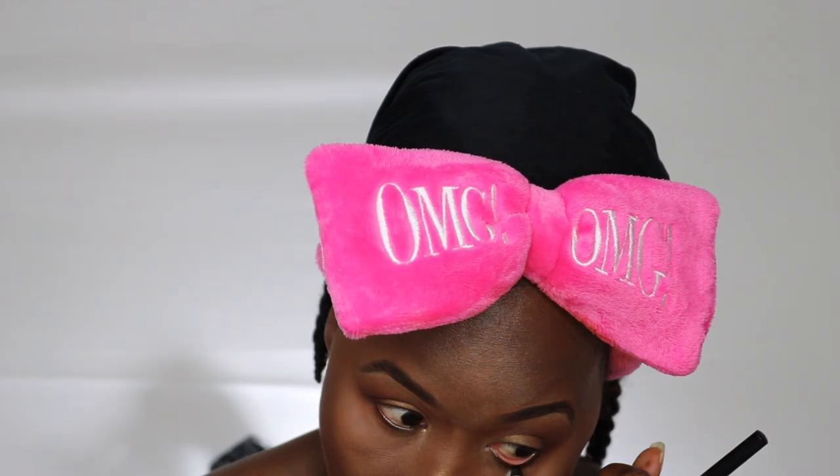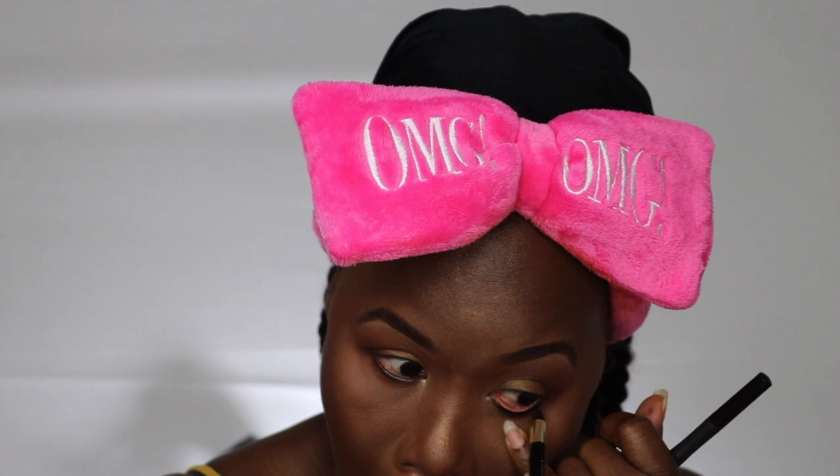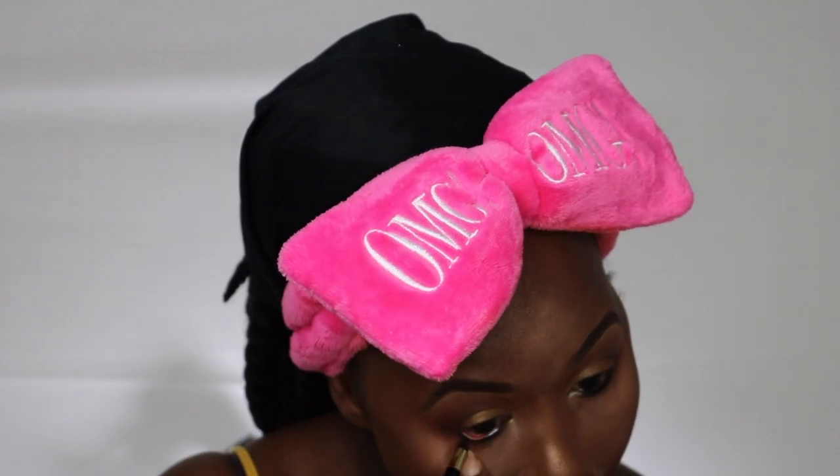Moving on to the eyes again — I'm adding some pencil liner to my waterline. I did add my lashes off camera because I was having such a difficult time with it. I know it looks crooked and everything. Now I'm adding a lip liner and I'm spraying my face just to get all those ingredients melted together.